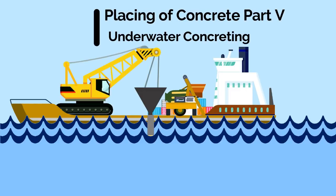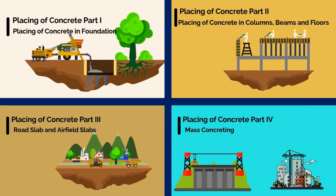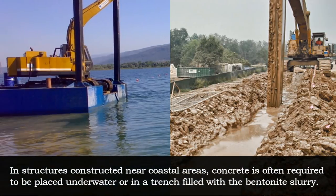Placing of Concrete Part 5: Underwater Concreting. In the past few videos, we have seen placing of concrete in different locations. The most important and difficult location for placing concrete is underwater. In structures constructed near coastal areas, concrete is often required to be placed underwater or in a trench filled with bentonite slurry.